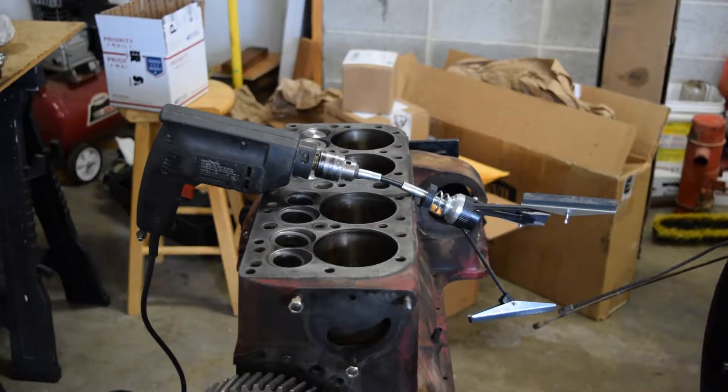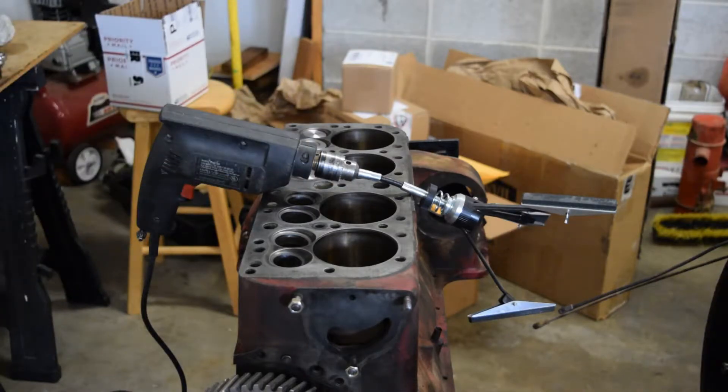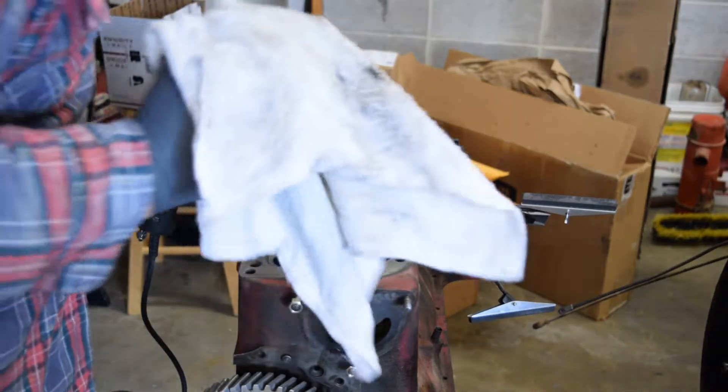Welcome back everybody. This is Gun Tractor. One of these days we need to introduce who we are, but you can see in the back we have boxes galore — those contain tractor parts or engine parts. As you can see from what's on the drill right there, we have a hone, a cylinder hone. So we're gonna run a hone through these four cylinders.